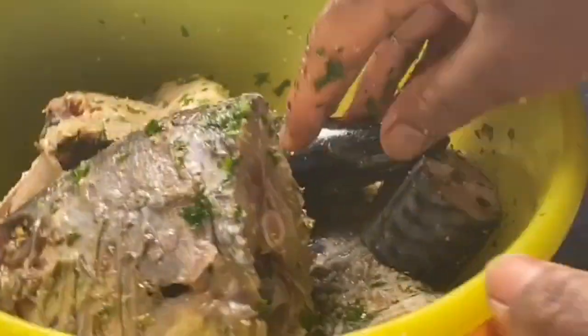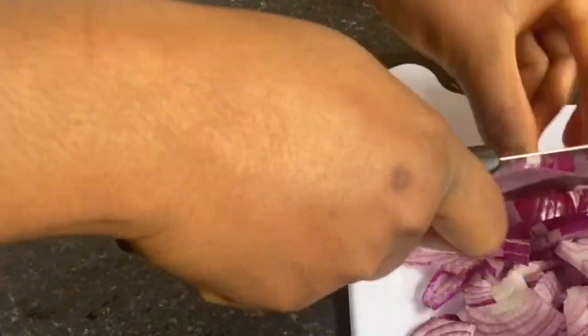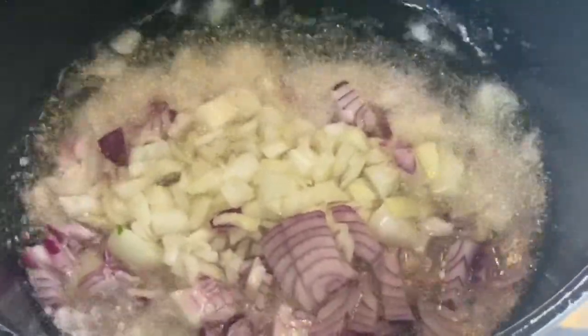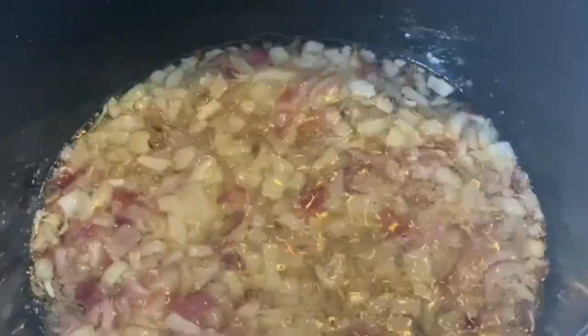After doing that, in a saucepan I'm going to heat oil on high heat, while I chop my onion as the oil is heating up. After which I will sauté my onion until it becomes aromatic and translucent.